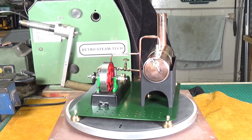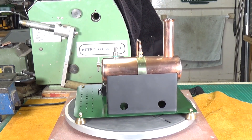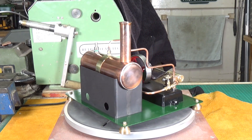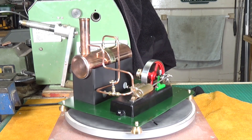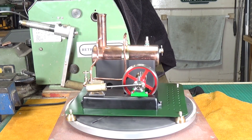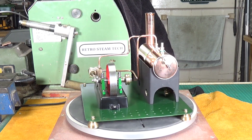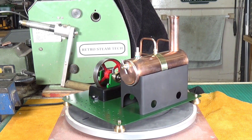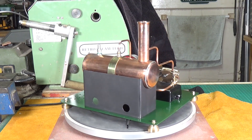Some of the boiler fittings had been made, some hadn't. I had to make the level plug, the center of the safety valve - there was no mount for the chimney so I had to make that, and all of the pipework. The base was just bare metal so that had to be cleaned up and painted. I also had to make a crank pin for it. It's a very nice looking engine and the guy who done the work up to that point had obviously done a very good job.